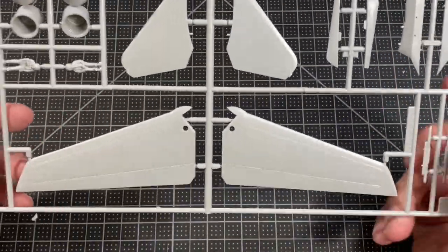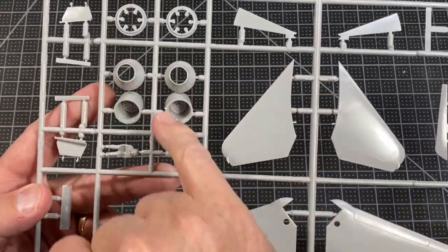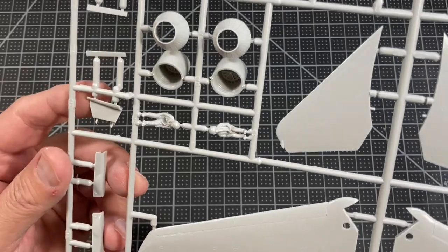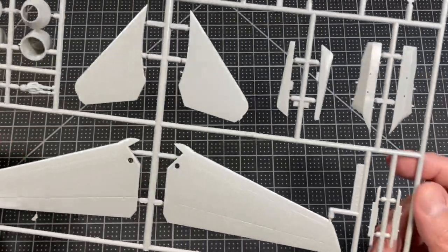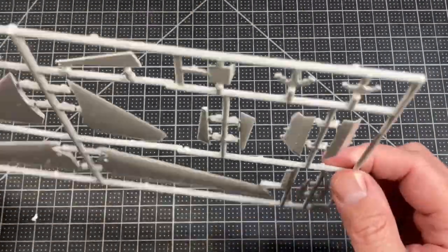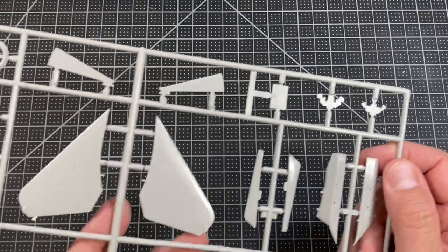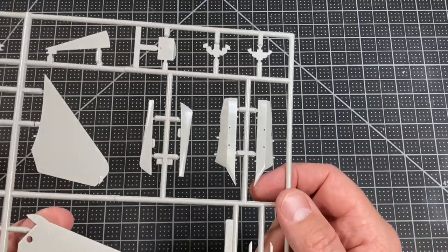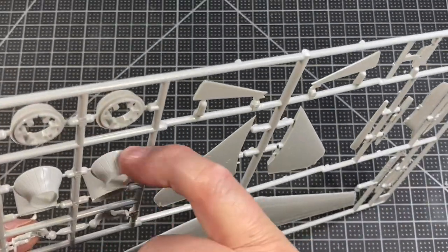There are more Phoenix missiles and some drop tanks. Here is the top part of the wings and the engine nozzles. You do get two crew figures, which is cool — I wish more modern model kits did that. Here are the instrument panels; I believe there are decals that go on those, and it's flat so you don't have to do any scraping. You can see the detail in the engine nozzles.